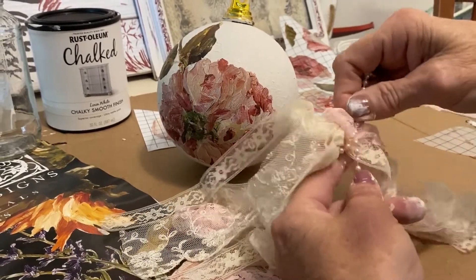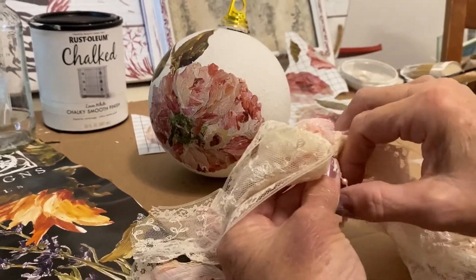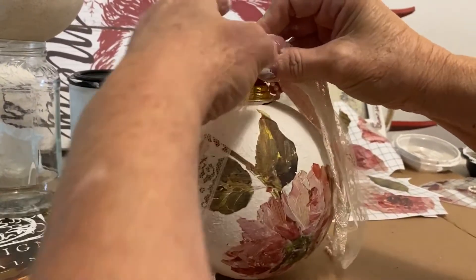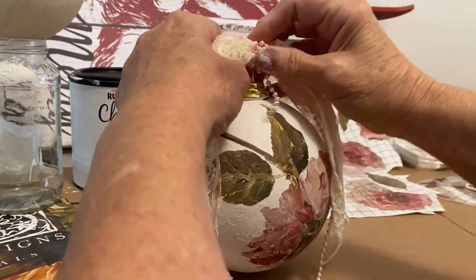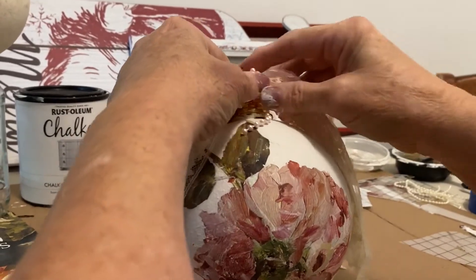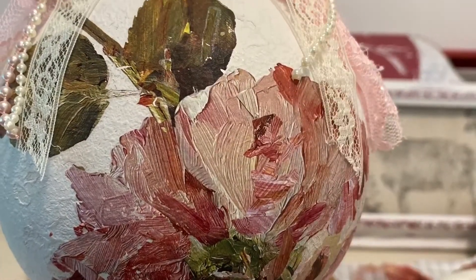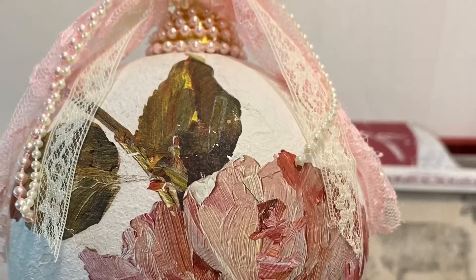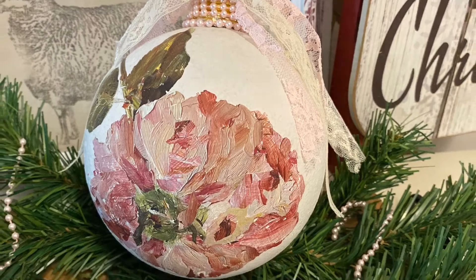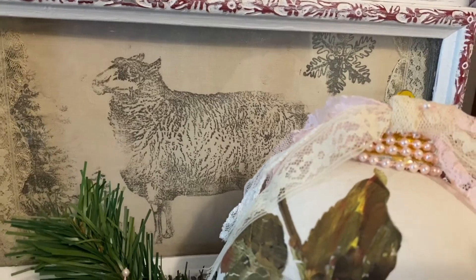I didn't end up using these beads that you see me attaching around the ribbon here in the middle. Once I started to attach it to the actual bulb, I realized it was an absolute overkill of the beads, so I went with a very neutral, very plain, skinnier ribbon and it turned out really nice. It was definitely the right choice. And here is the finished project - I think it turned out really, really nice.